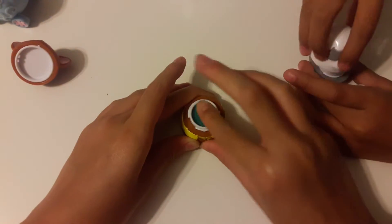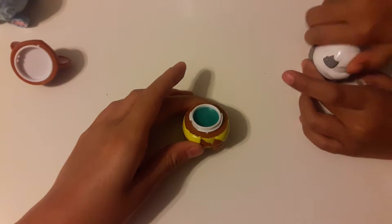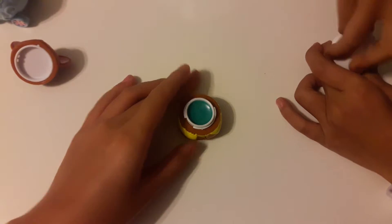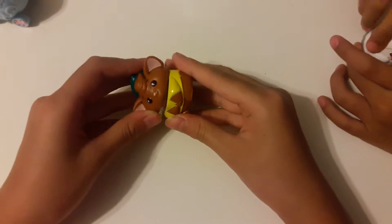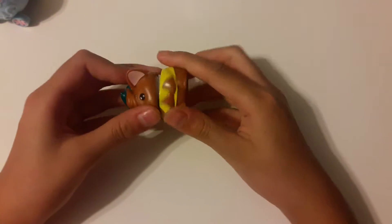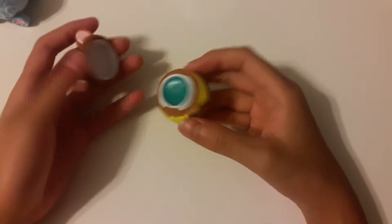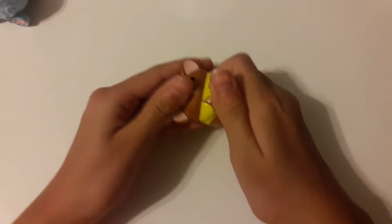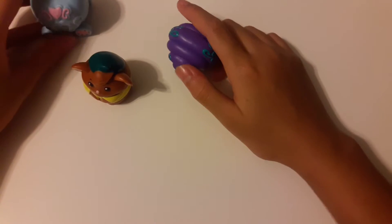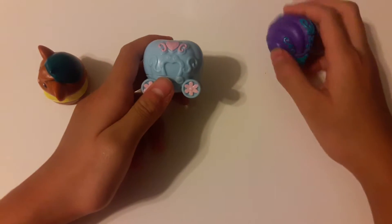Now let's close it back up — the head. It kind of looks weird because it's their heads. Mine has a dog. It's not really easy to put on your lips; you might have to do it a few times to get it fully on. I did it like two times and it still doesn't feel like it's all over my lips.